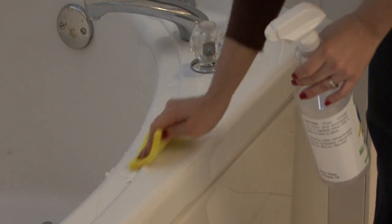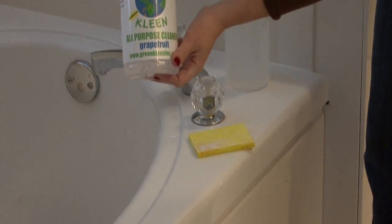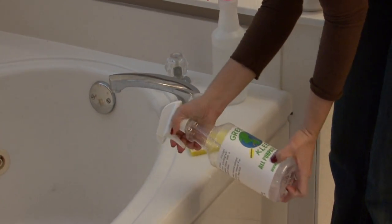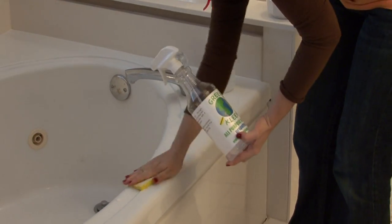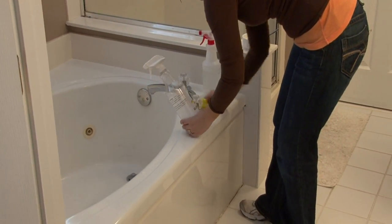Baking soda and vinegar makes a good paste. Another thing to think about is any all-purpose cleaner like this is excellent for cleaning bathrooms, period. Use an all-purpose cleaner just to wipe down the fiberglass and wipe it clean.